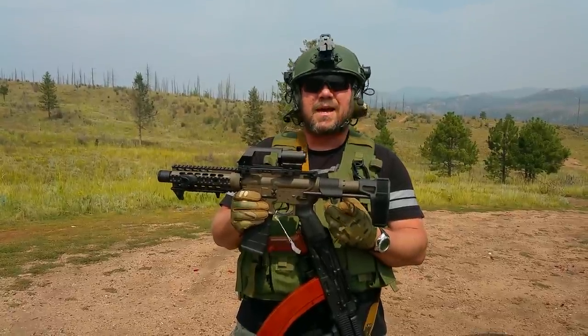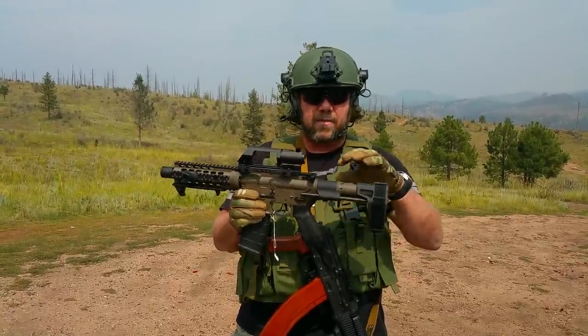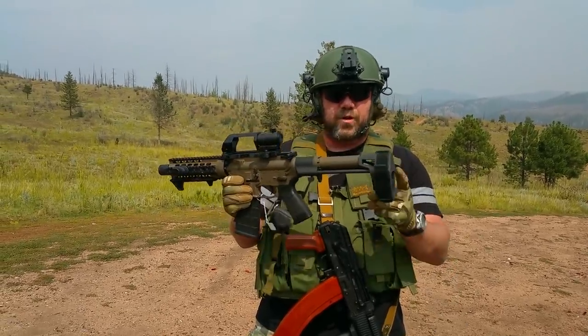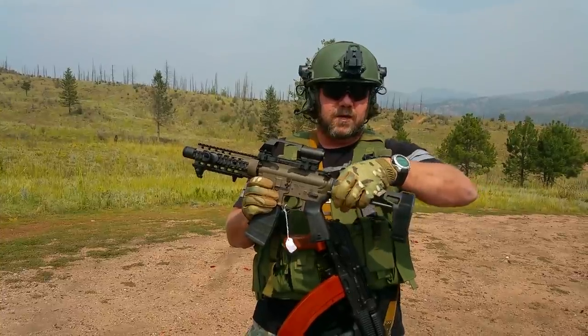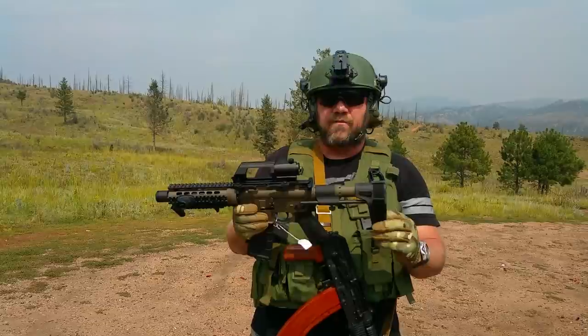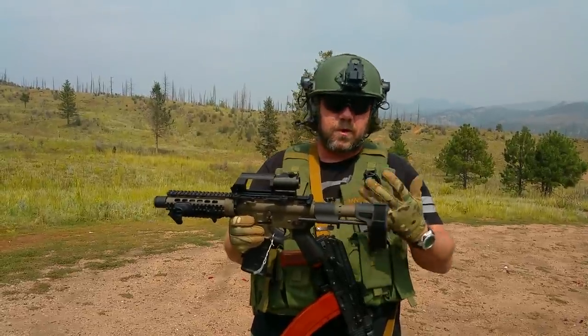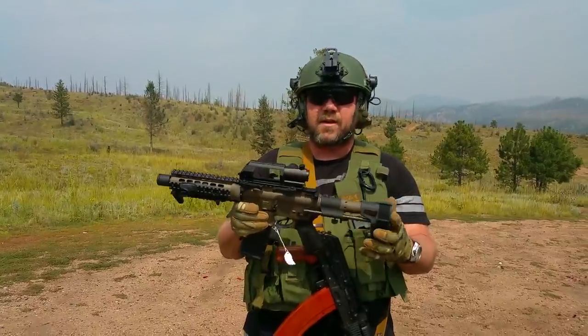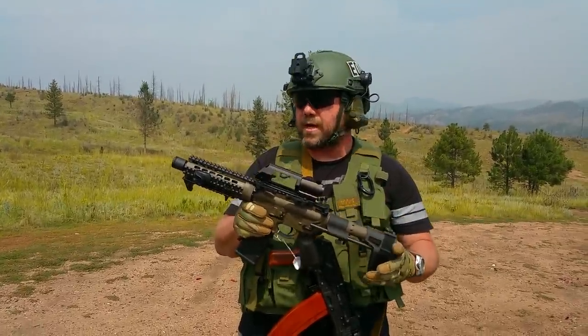We're also using this SB Tactical SB PDW quick adjustable arm brace, which is a pretty cool addition. The quick adjust feature really makes it a lot more comfortable to either strap to your forearm or use it in any other way you see fit to make this a little more stable in shooting.